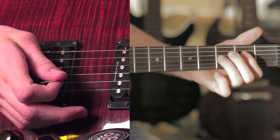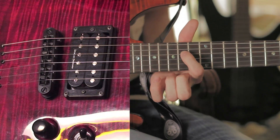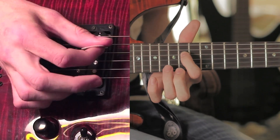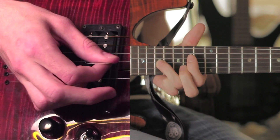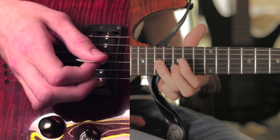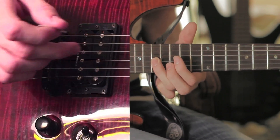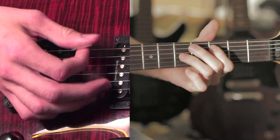You're going to do that same exact formation, except you're going to start up here on the fourteenth fret. And the lead guitar holds that note while the rhythm guitar goes back to the chorus.